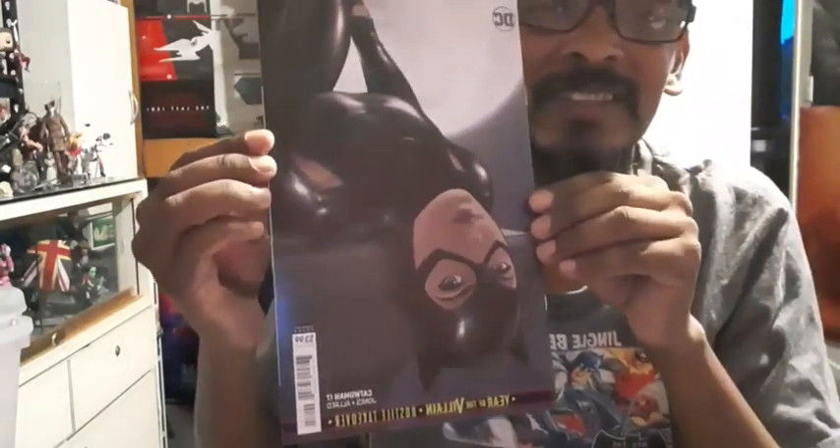Last but not least - Catwoman! Isn't that cool? This is a big Catwoman issue - Year of the Villain: Hostile Takeover, Catwoman number 17. It's by Joelle Jones and Laura Allred, and the interior artwork is pretty cool.